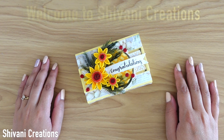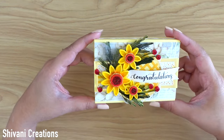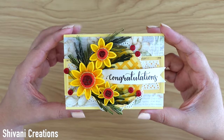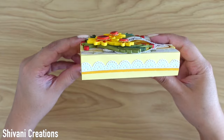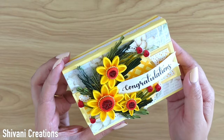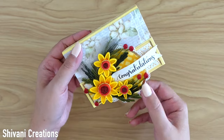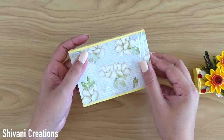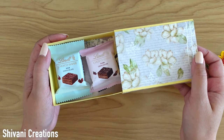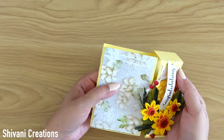Hi everyone, this is Shivani here, welcome to my channel Shivani Creations. Today I am showing you how to create this gorgeous gift box. This is actually the belly band box on which I have added lots of paper quilling flowers, and this is the slider box in which you can put lots of gifts and chocolates. You just slide the belly band like this, then slide the box, and tada — you will have lots of surprising gifts inside.